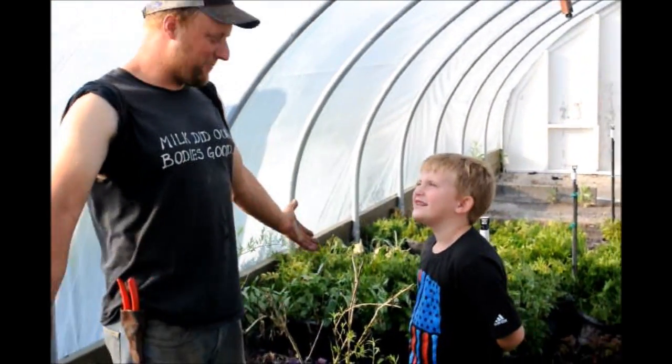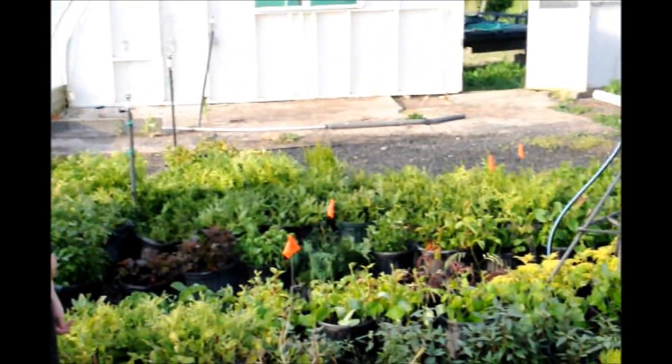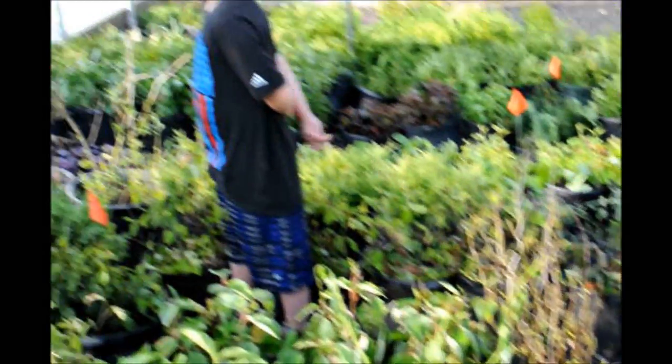Well, this is our cutting bed. This is where we make all of our cuttings. We have all different kinds of trees and shrubs here.